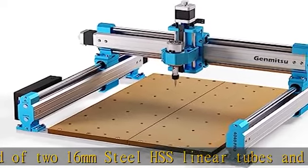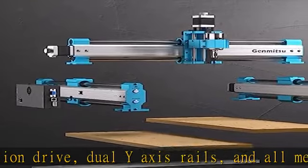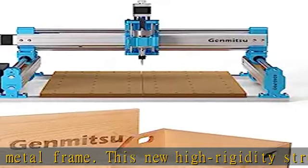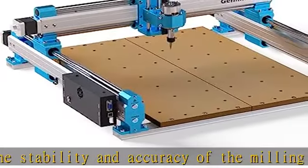The spoil board is combined by two pieces of MDF boards. Each MDF board could be replaced individually — you don't need to replace the whole spoil board when a panel gets damaged. The 4040 Pro CNC machine is supplied with 42mm and 52mm spindle mounts.